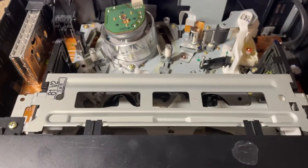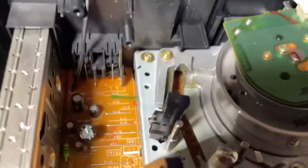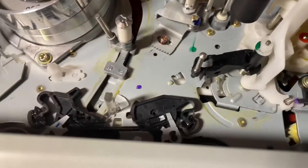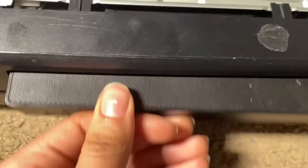Alright guys, I got the AV cables plugged in. I'm going to take another look at this — there are green marks all over the motherboard. It looks like someone just put marker all over it. It does not look good, but fingers crossed.